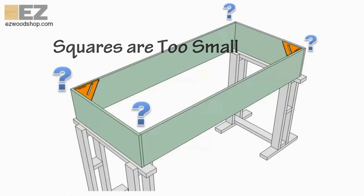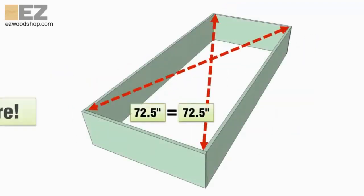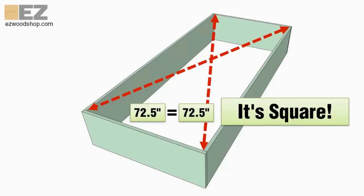Experienced woodworkers know that the best way to avoid a crooked cabinet is to measure the diagonals of the box. If both measurements are exactly the same, the cabinet is square. The only problem is that measuring a box from corner to corner can be awkward and difficult.